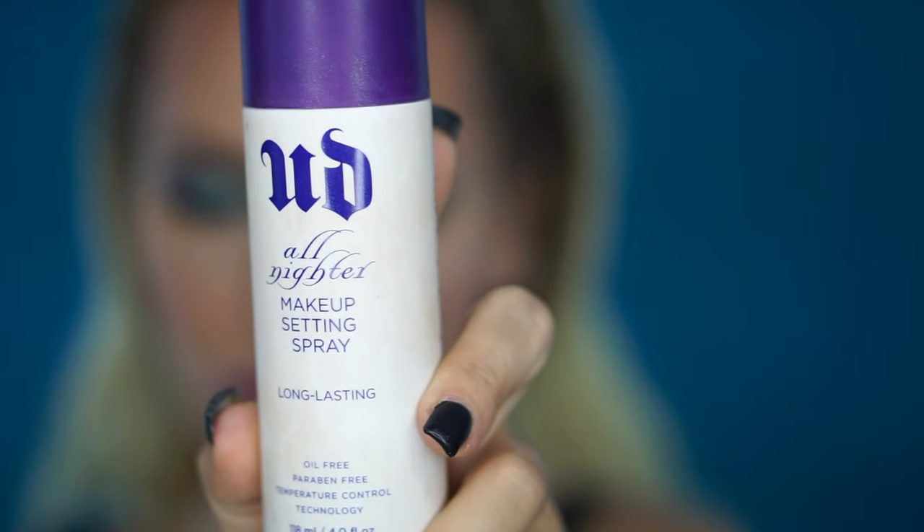To set my face I'm going to use Urban Decay All Nighter setting spray — and this is pretty much the final look! I hope you enjoyed watching this video. If you have any other looks you'd like me to recreate, or any advice or suggestions about products, please comment down below. If you enjoy my videos please subscribe to my channel — it really means the world to me. It was very nice seeing you today, I hope to see you guys soon — bye!